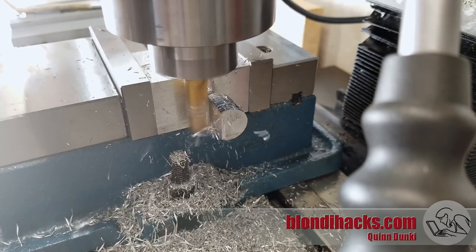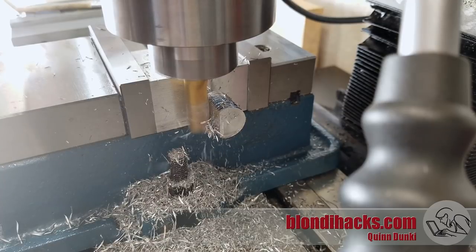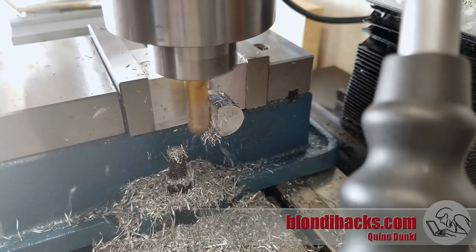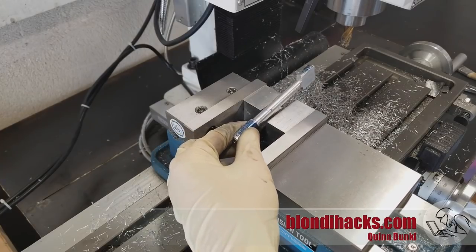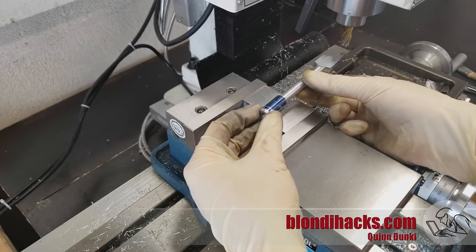With that thing centered I can go ahead and machine the flats on either side of this big end, which is going to form the spherical bearing. With both sides machined flat, it's starting to look like the beginnings of that part. Now onto that spherical bearing.